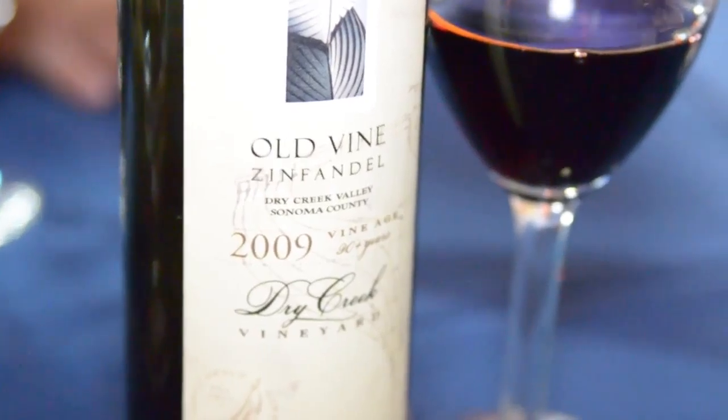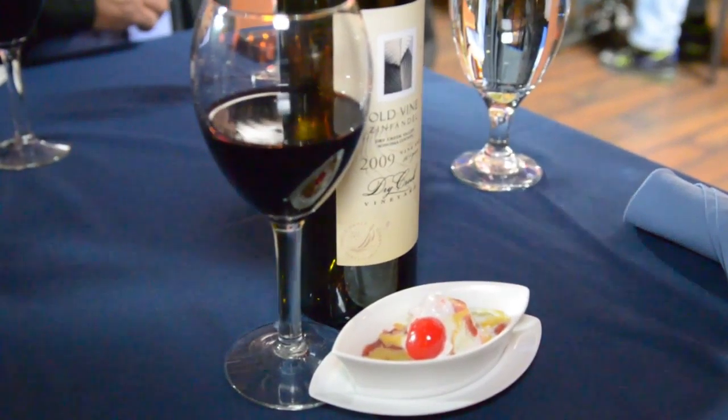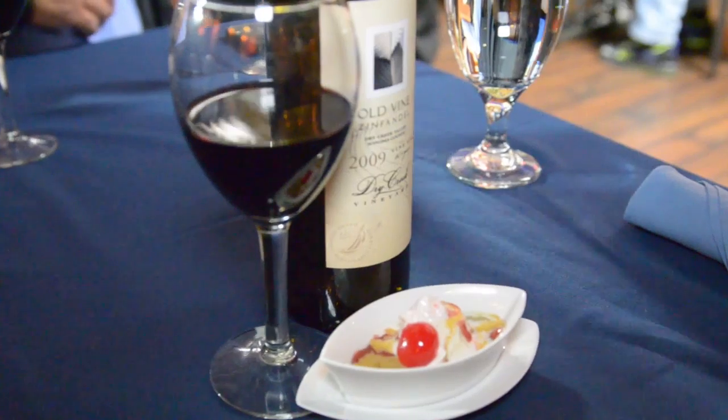So if you're a chef or a home cook looking to pair food with this Zinfandel — and this is the last Zinfandel — so generally speaking we think of the last course as dessert. What would we possibly put together for dessert to go with a Zinfandel like this? Can you imagine having a glass of big, juicy, full-flavored, wonderful-tasting Zinfandel to go with a little bit of Bananas Foster?